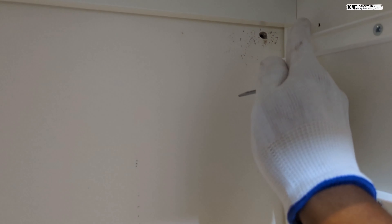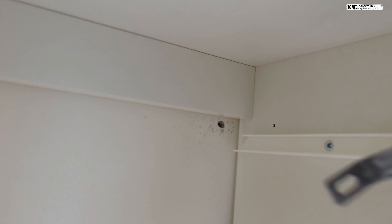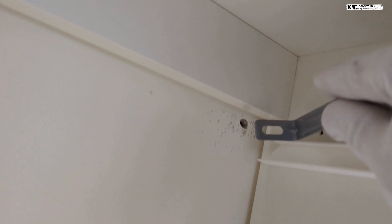You need to install one bracket on the right top hand side and one on the left hand side. I've already made a hole against the wall on the right side and also on the left side, so we need to place this bracket there.